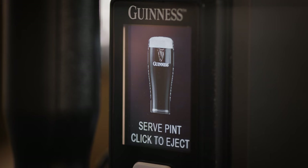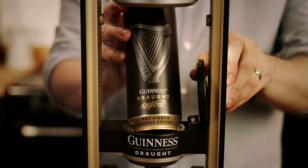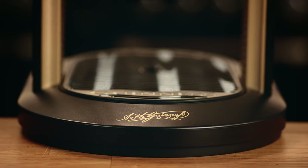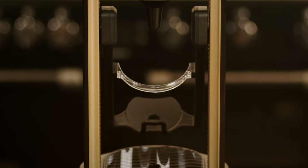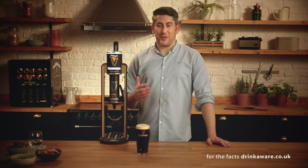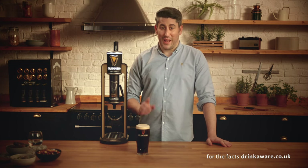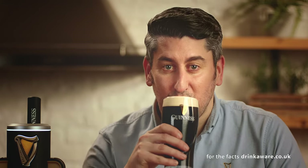The screen will tell you when it's ready to enjoy. Once the pour has finished, your Microdraft tap LCD screen prompts you to remove the can. With a simple push of the silver button ejecting the can, there may be a little bit of residual liquid that spills out into the drip tray as you remove it. If you don't hit eject, the tap will automatically do it for you after 15 seconds. Your Microdraft tap allows you to pour beautiful, great-tasting Guinness in the comfort of your own home. And now to taste check — yep, that's a beautiful Guinness.